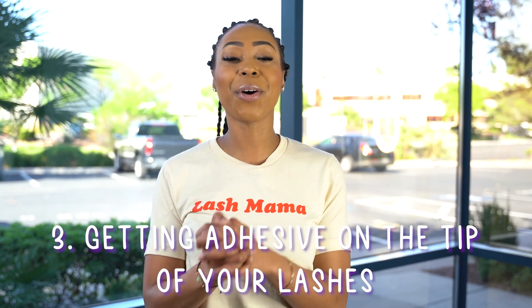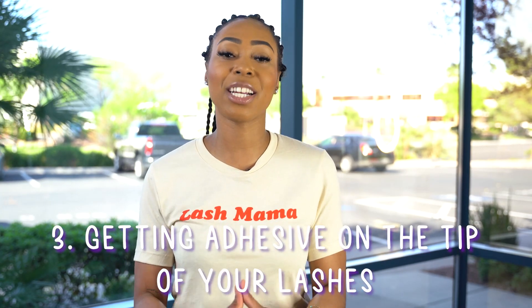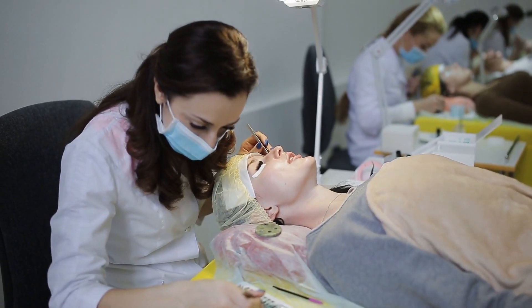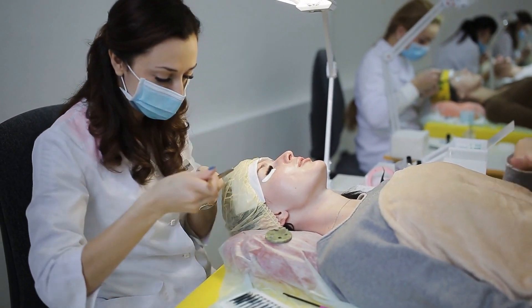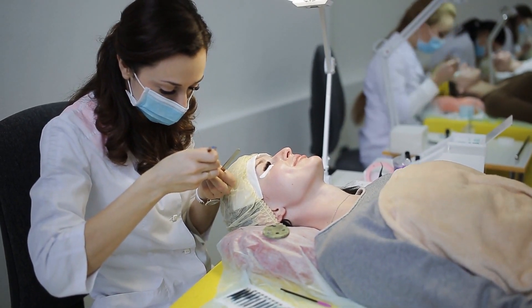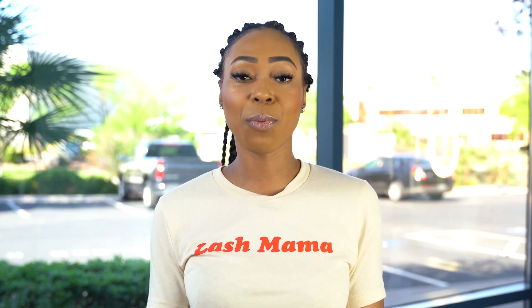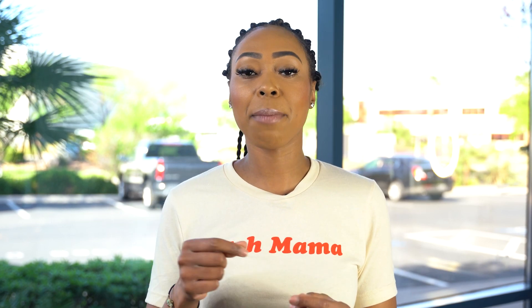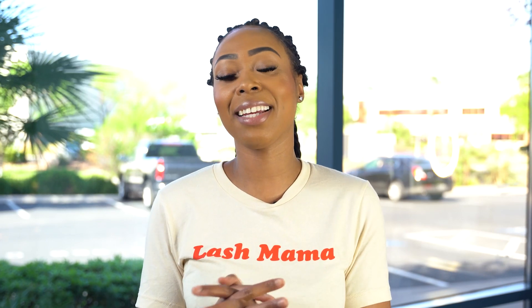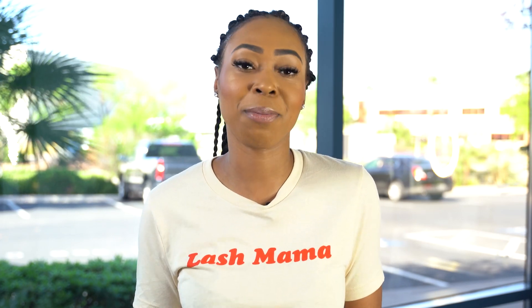The third most common mistake is getting glue or adhesive on the tip of the lashes. Mega volume lashes are 0.03 diameter — they're very thin, very light, and very fluffy. If you are moving around a lot with your fan, it's very easy to get glue on the tip of the lashes, and when you comb them out, you're going to get stuck. Make sure you move lashes out of the way so you can apply it properly and not get glue on the tip.